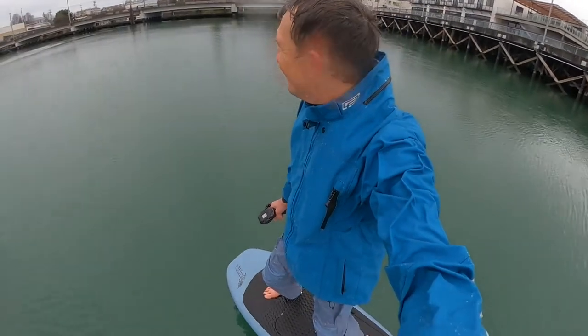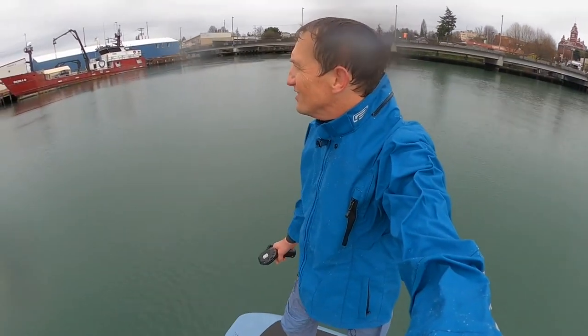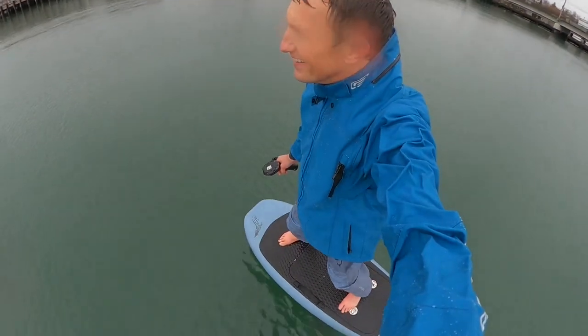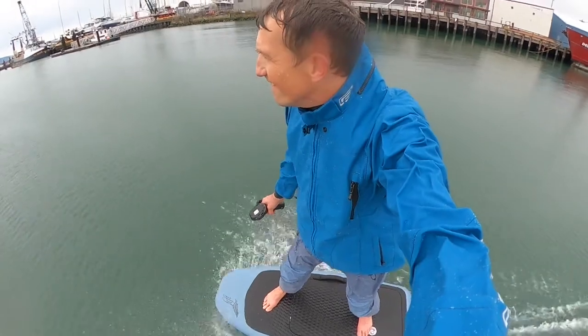That concludes the ride and review of the Sole Ocean Rodeo dry suit. Hope you guys enjoyed it and it helped you out. Let us know if we can get you one. Thanks for watching.